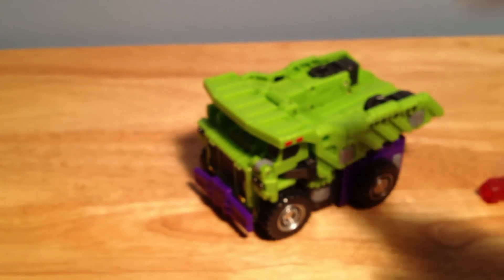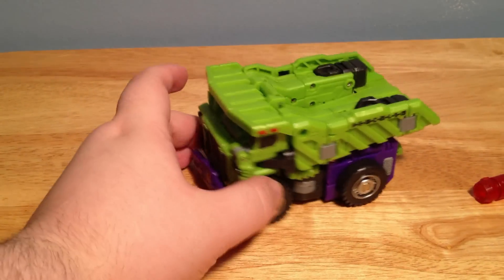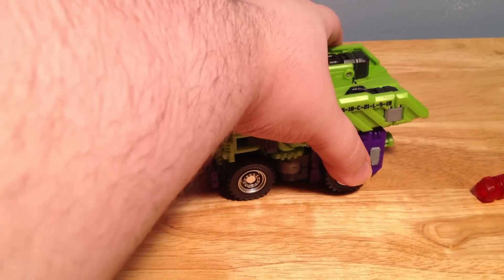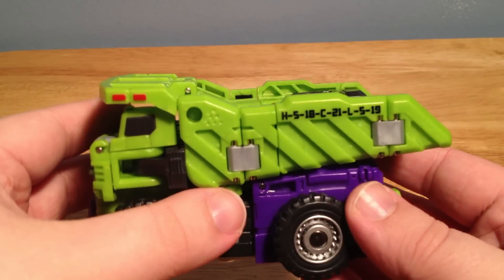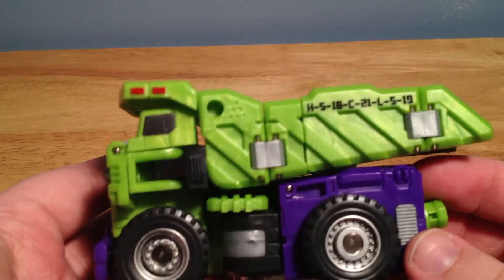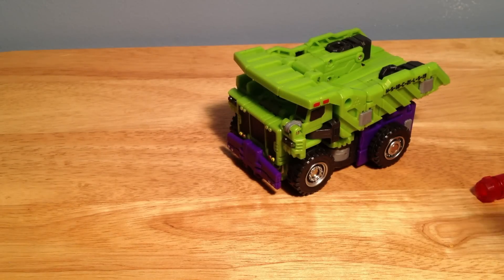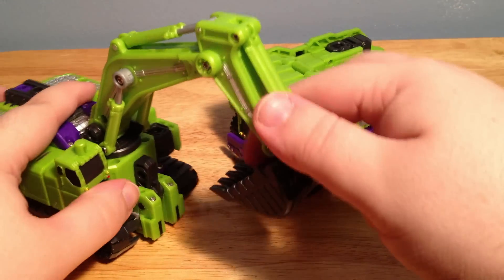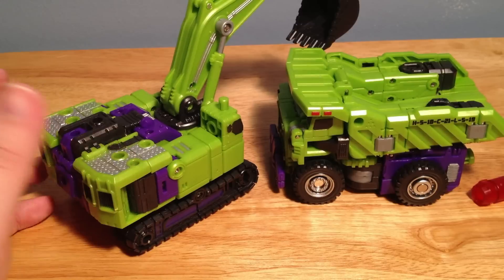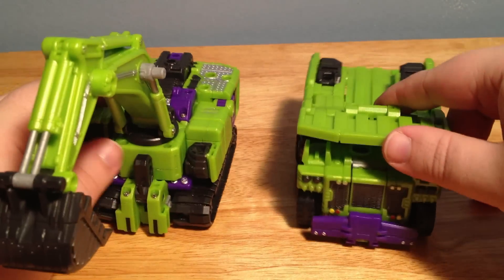And there's Heavy Labor. He does feel really small — he has a really small vehicle mode. He does roll pretty nicely; the wheels get caught occasionally, but it's not really a big deal. He does have these little details painted on the side — I do wonder what these are going to mean. Even though he is kind of small, you put him next to Excrover and they fit in scale perfectly, at least going by the cab section.